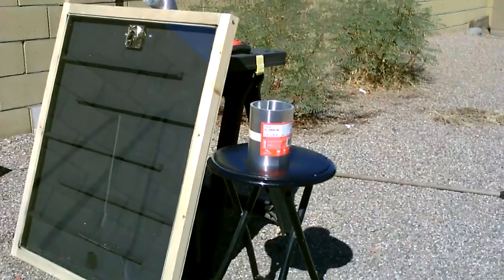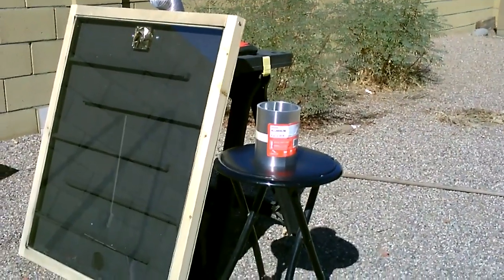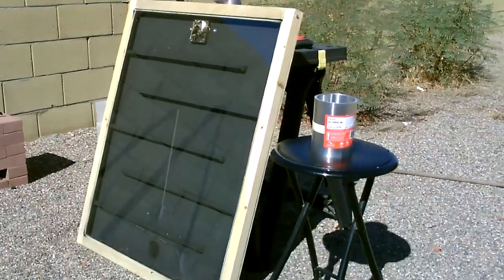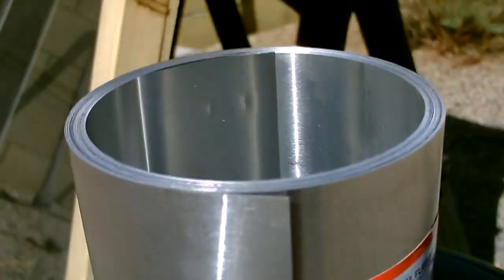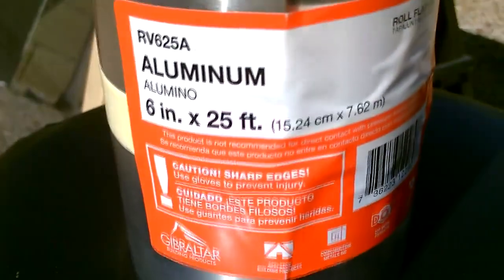For even higher temps, I'm going to go ahead and try some of this aluminum flashing in there — it's just rolled aluminum. I'll cut it down into strips and fit it inside the channels. That should increase the temps maybe another 10 or 20 degrees, I'm hoping. But that'll be a future vid.